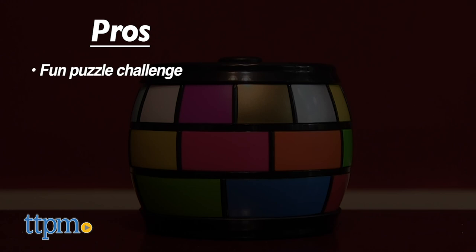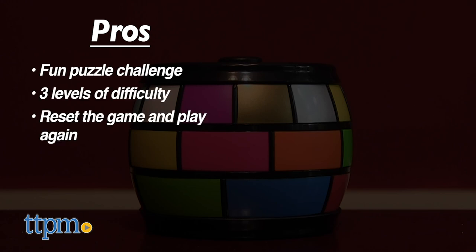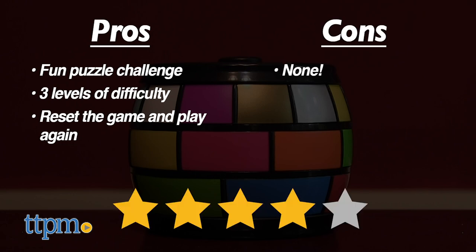So what are my pros? It's a fun puzzle challenge. There are three levels of difficulty and you can reset the game to do it all over again. I don't really have any cons, so I give this game four stars.